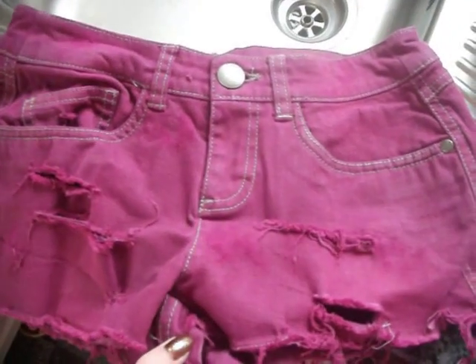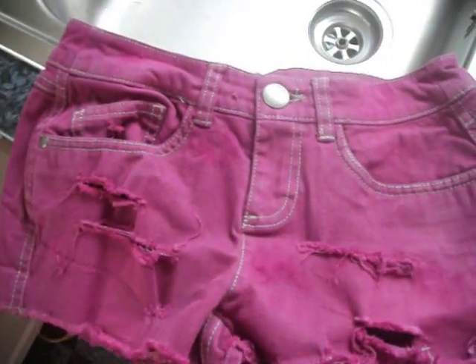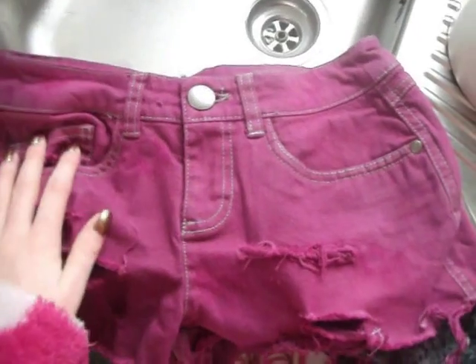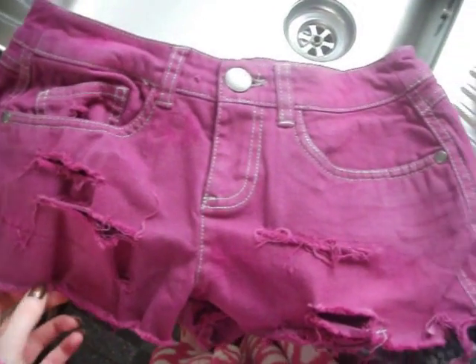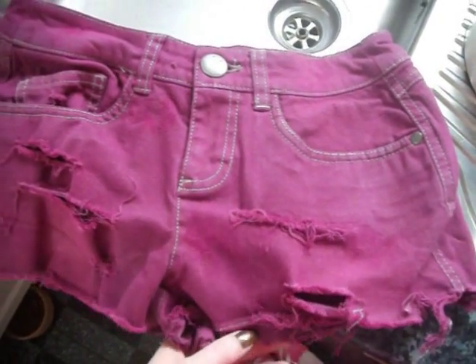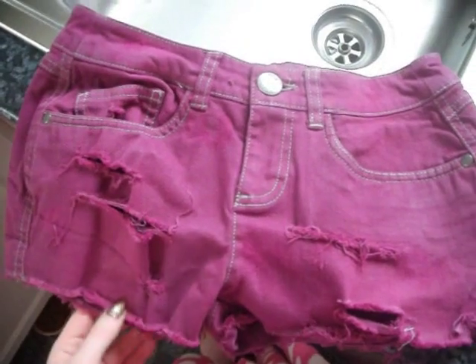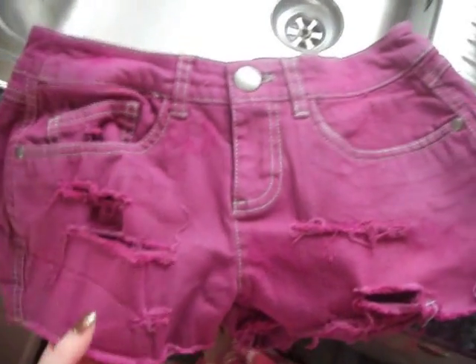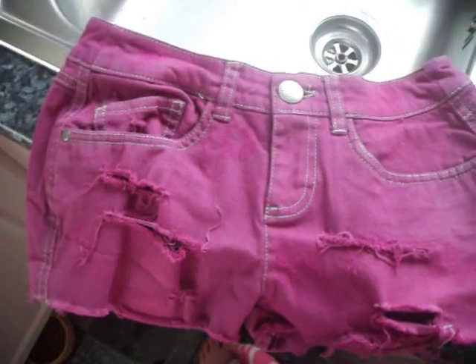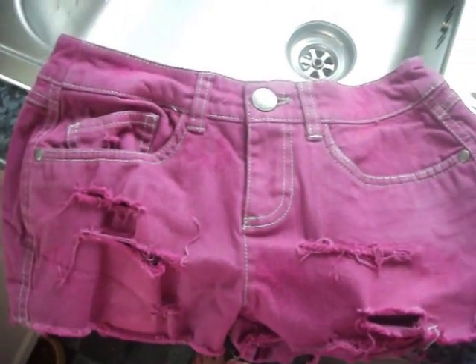I'm going to be doing more DIY to these shorts — even more. I'm going to be doing studs somewhere on the shorts because I'm just customising them. I'm just waiting for them to arrive, so if you want to see a video on that as well, I'll do that for you. That's how to dye your shorts — I hope you enjoyed it and I hope it helped. I'll see you in my next video everyone, bye!